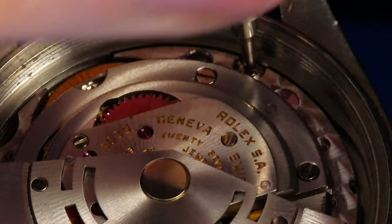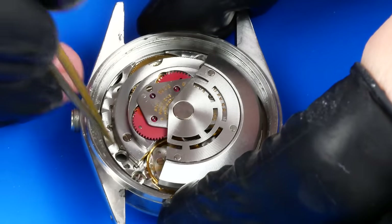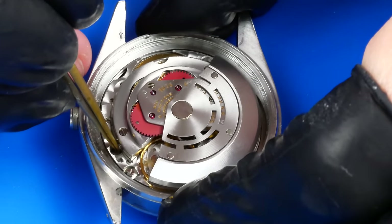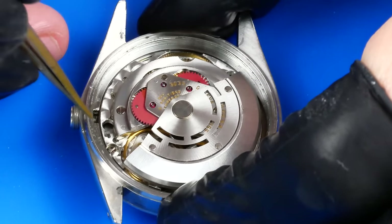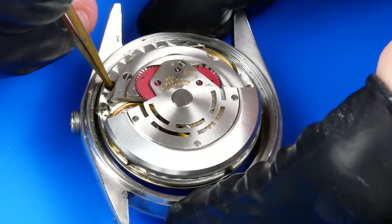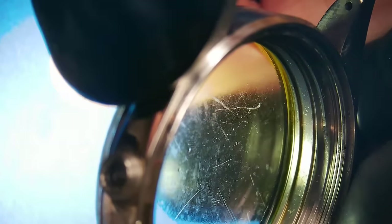There are two case screws that are loosened, and the movement is rotated inside the case until it can be lifted out. There's a good deal of moisture and oil splatter underneath that crystal.